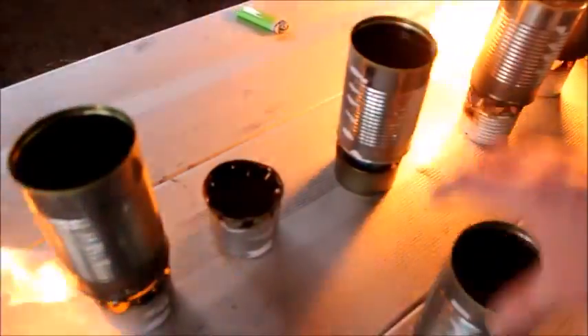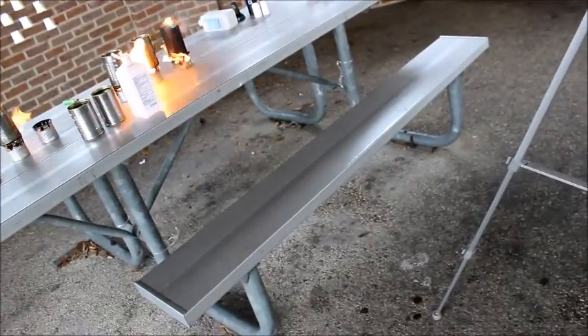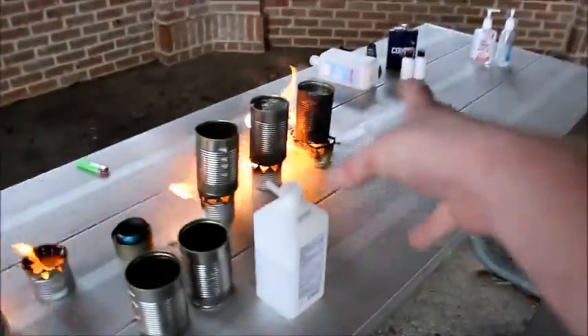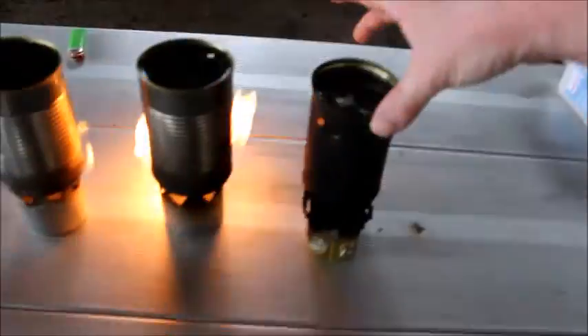We got another can completely out. We have another can completely out. We've got one still going but it blows out from time to time. The Owl's Toy can, if I had primed it — over here we got the Spam can. Oh, water's boiling! We have water boiling! We have a winner! It took 13 minutes to get boiling water with the Spam can, but a lot of alcohol was used. Over here we still got another can boiling — the boiling water actually put out the flame. We got boiling water here!